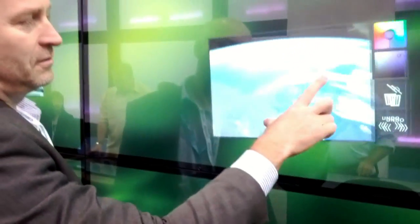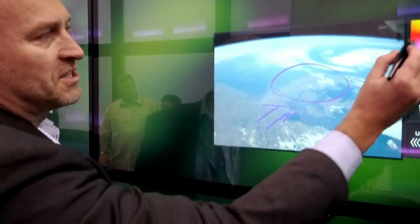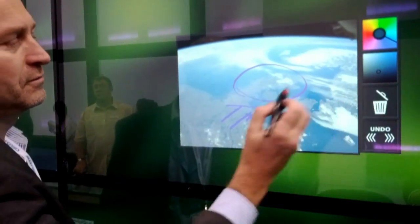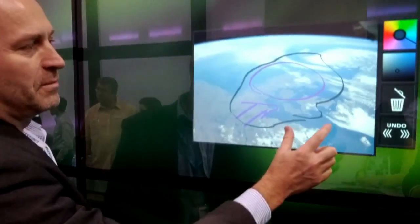You can also draw on objects. We can set the colors and hues, and get different images. What you draw will stick with the image.